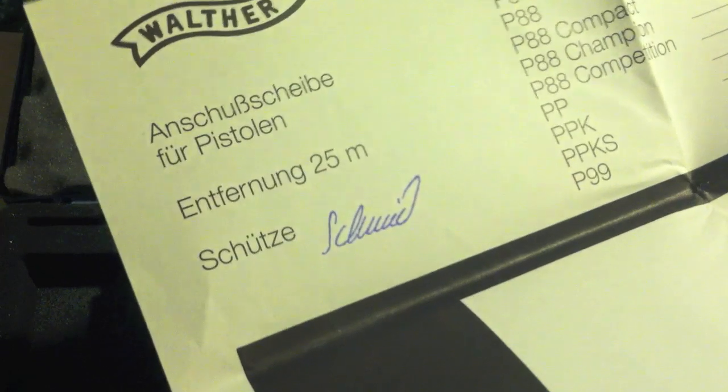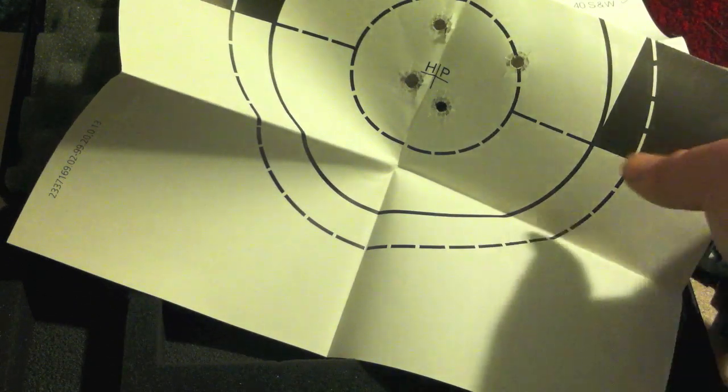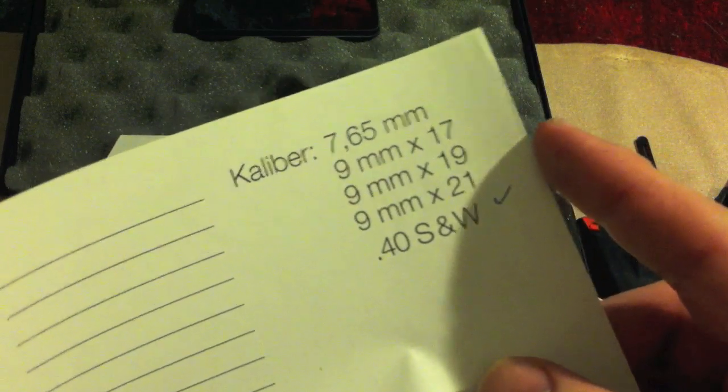Here is something I really do like that they include — it's a target. I did not shoot this target; it was fired in Germany, and you can see the strange German writing on there. At 25 meters, there's the signature of the technician. They fire hollow-point ammunition, and they fire four shots — all within the center ring at 25 meters as a quality control check. Really cool that you get this. It's also got my serial number there next to P99, so you know it's not a P38, P88, PPK, or any other Walther. But it is, in fact, a P99, caliber .40 Smith & Wesson — it also comes in 9x19 and 9x21.